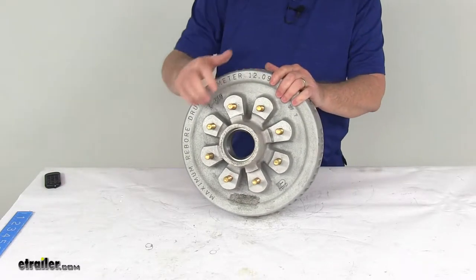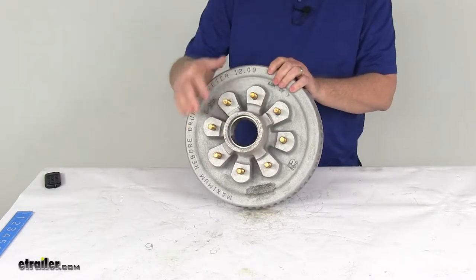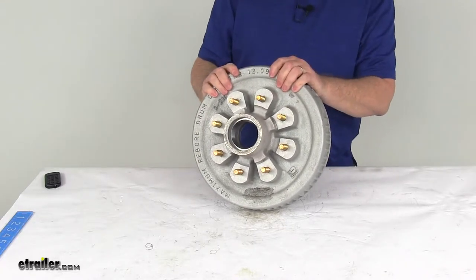Today we're going to take a look at the Dexter 12-inch Galvanized Trailer Hub and Drum Assembly for 5,200-pound to 7,000-pound axles. It has an 8-on-6-and-a-half-inch bolt pattern. This is a marine-grade hub and drum assembly that will fit axles with drum brakes.